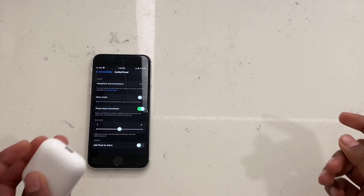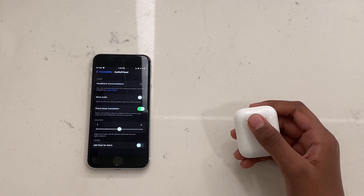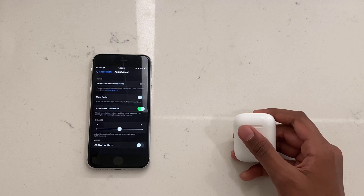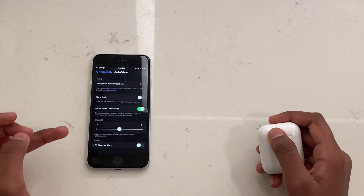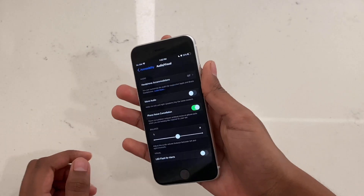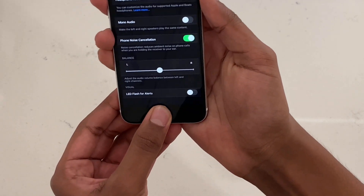The last step is to try connecting your AirPods to a different device. If they work on another device, the issue is with your phone. You can try restarting your phone by holding the power button, or do a hard reset by holding the power button and home button together for about six seconds.